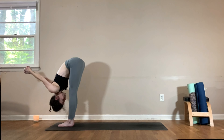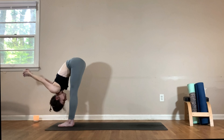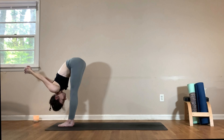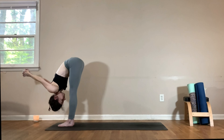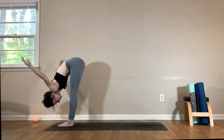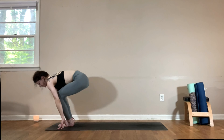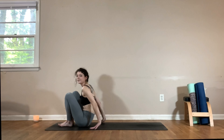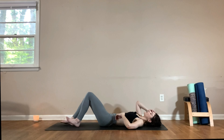From here, interlace your fingers behind your back — as you inhale, extend through the elbows, find a halfway lift, and exhale to fold, allowing your hands to fall up and over, stretching out the shoulders. Then release the hands, inhale halfway lift, exhale bend your knees, come all the way to a seat and then down onto your back.